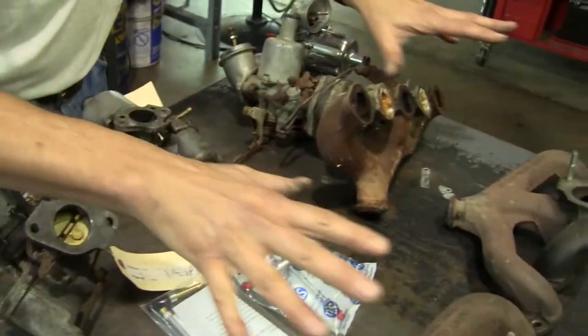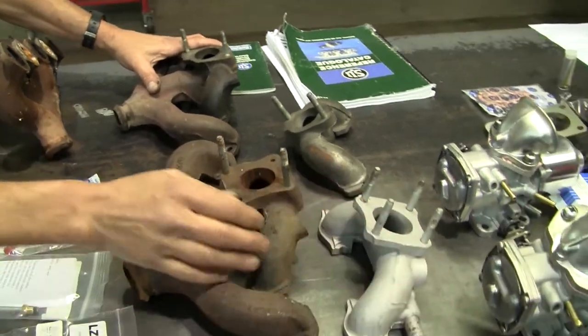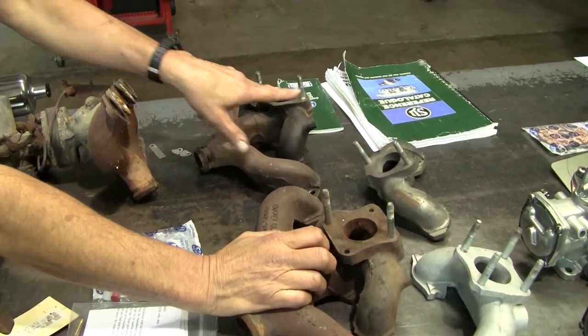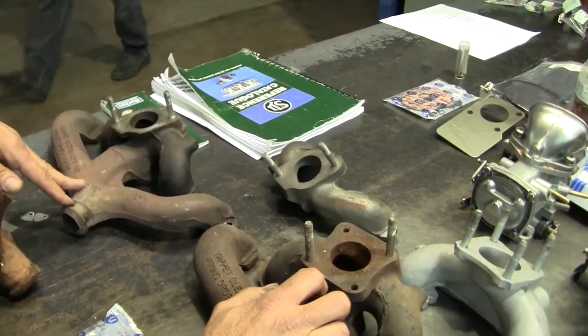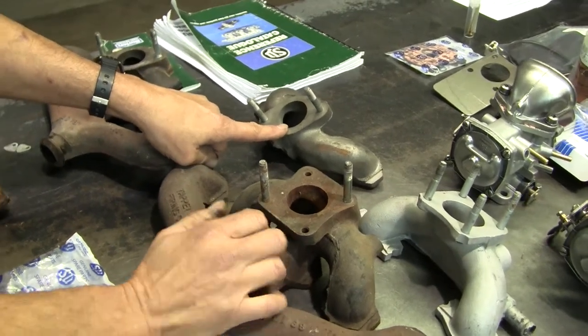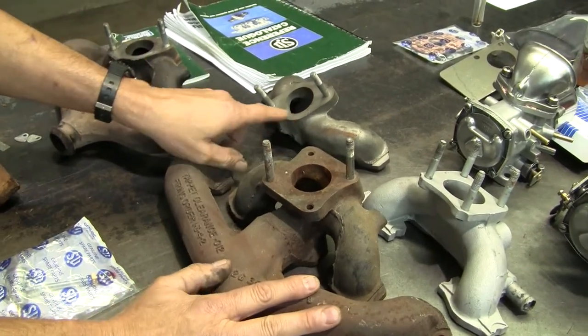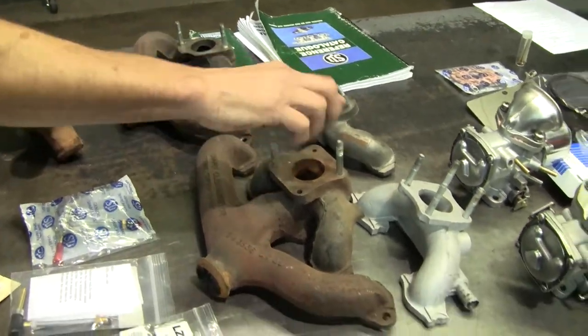Of course you'll see a combination of manifolds out there on HS-4 cars: you could have a four-bolt, a four-bolt with just two studs, a diagonal, or a one-piece manifold with exhaust attached, or a separate exhaust header, or full headers. Any combination will probably work as long as you get the bolt pattern right in the center.